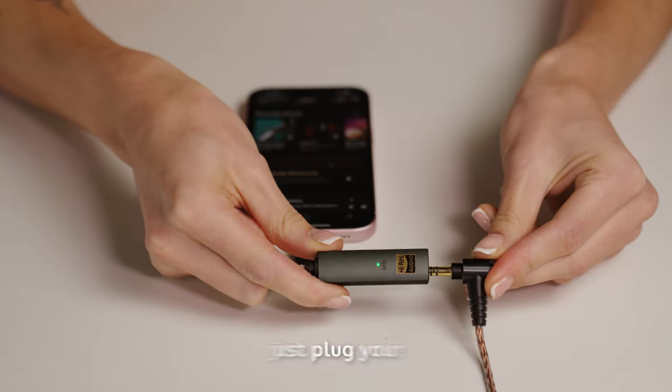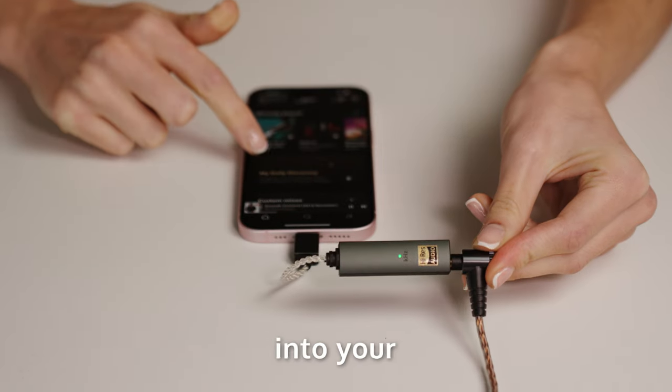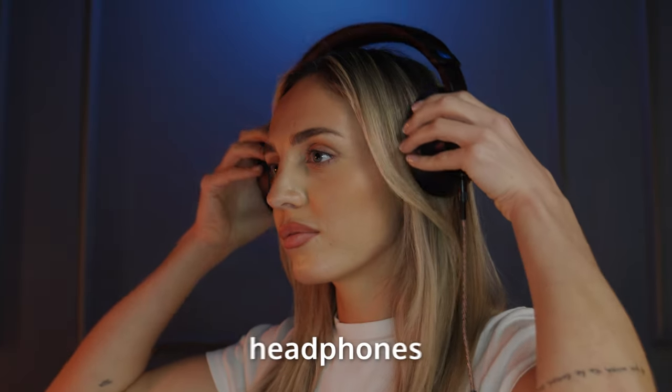It's so simple. Just plug your Go-Link Max into your phone or laptop, plug in your headphones and get ready to experience your playlist like never before.